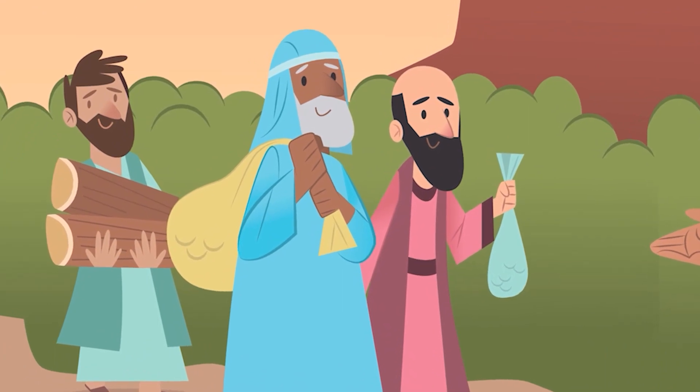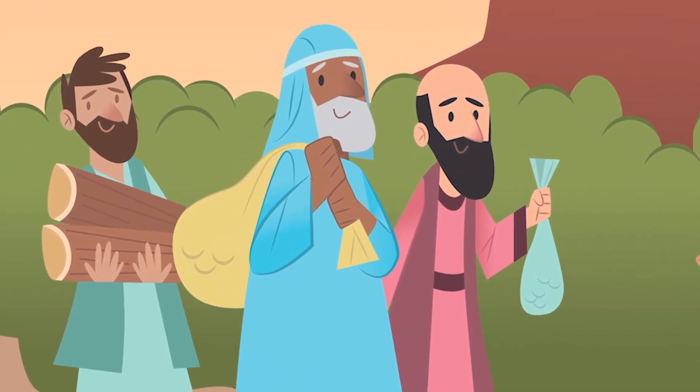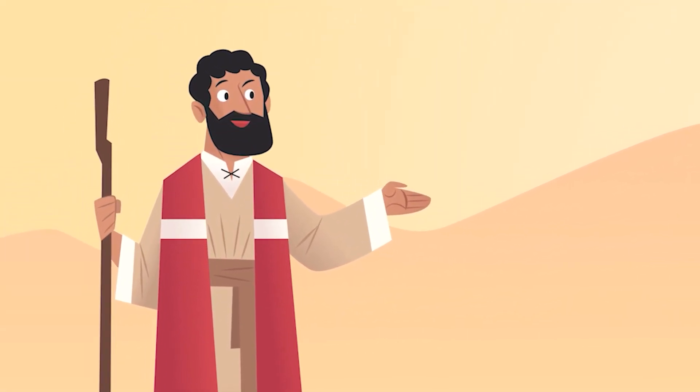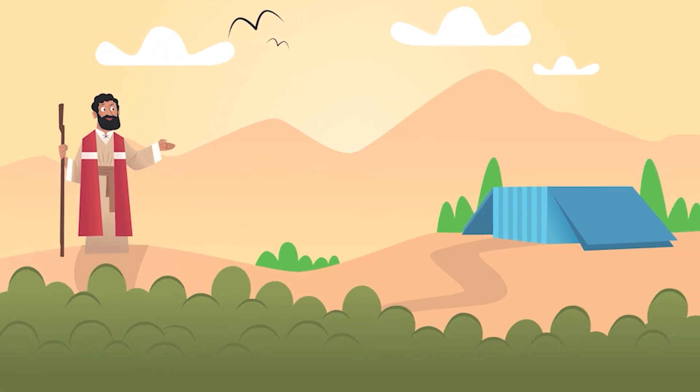We get to help! At last, every robe had been stitched, every lampstand molded, and every post carved. The tabernacle was finished. You have done the work just as God commanded — may God bless you all! When everything was finally in place and the priests were ready, a cloud covered the tent, and the glory of God filled it for everyone to see. The end.